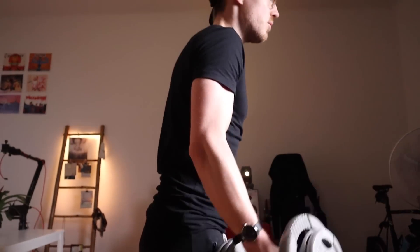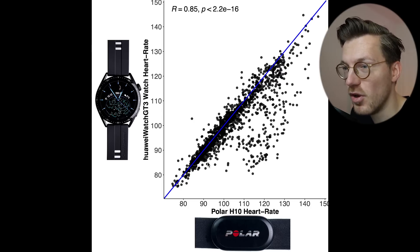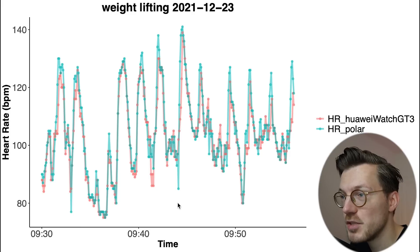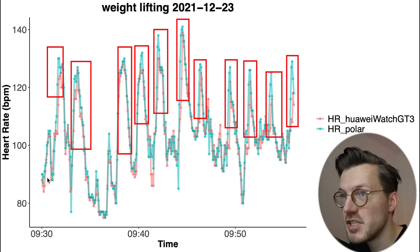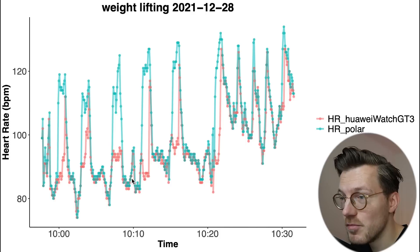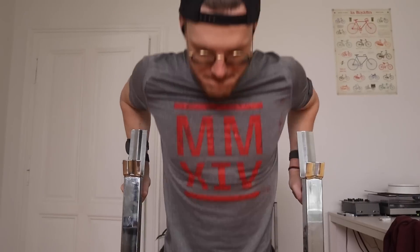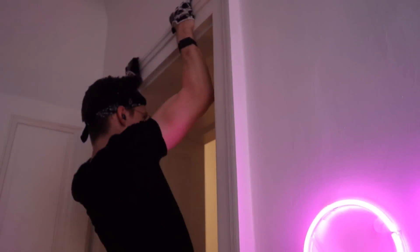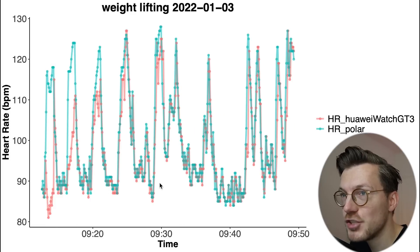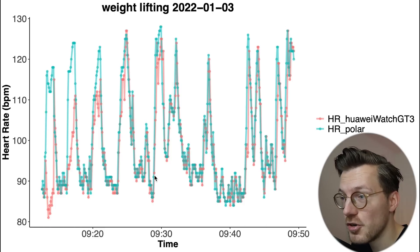Finally, weight lifting — the type of exercise watches struggle with most due to wrist tension. Impressively, most points are still along the blue line in the overview, though at higher heart rates some points fall below it. For most sessions there's almost perfect overlap, with the watch correctly tracking heart rate increases during exercise sets. Only during flies — a chest exercise — did it struggle; all other exercises like dips, back, and biceps work were tracked well.